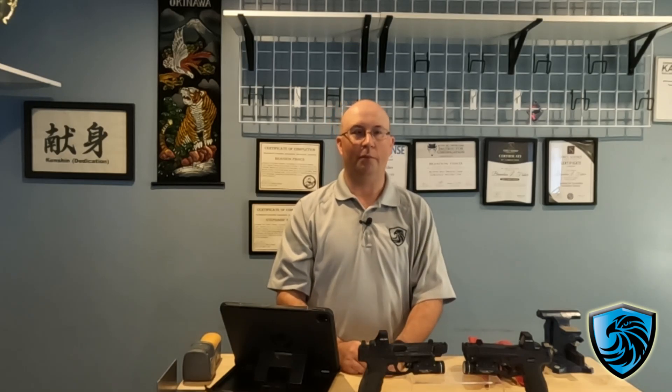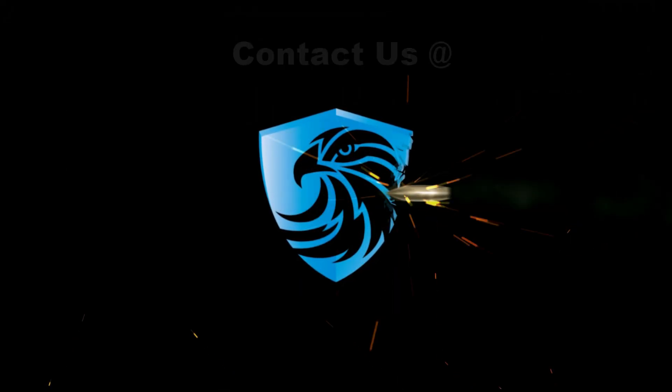Be safe. Hope this helps you out. We'll talk to you soon. Bye-bye.